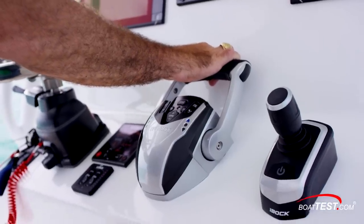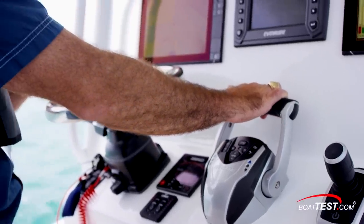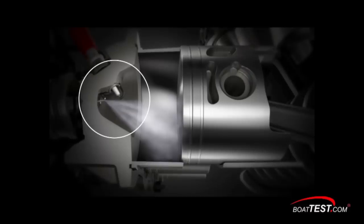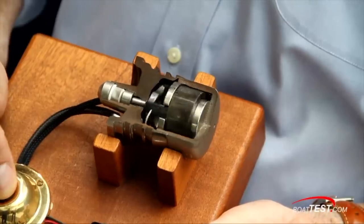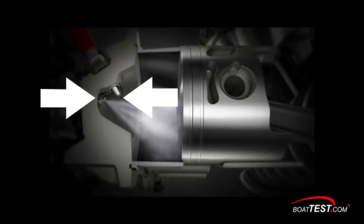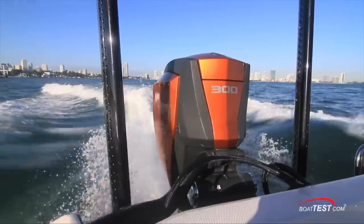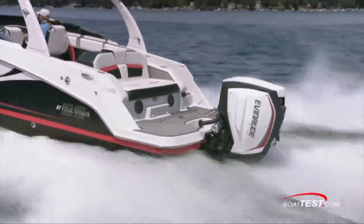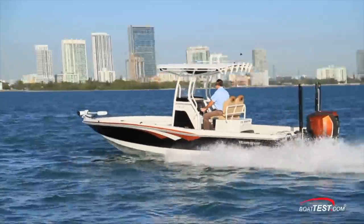There are several attributes that lead to this sort of efficiency, and most have to do with the E-Tech G2 technology. Among these are the efficient combustion chamber design, a state-of-the-art direct injection system, placement of the injectors near the spark plugs, low-friction design, and many other elements — all of which make the Evinrude G2 engines one of the most fuel-efficient outboard engines on the market.